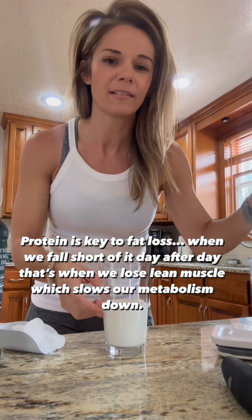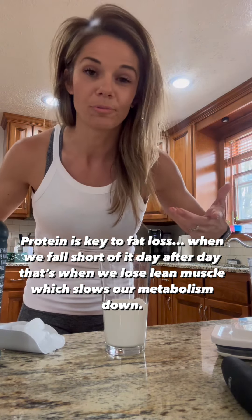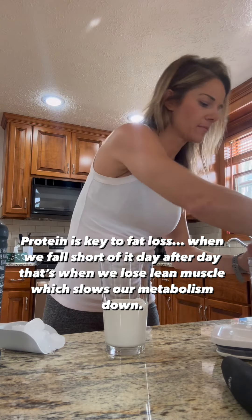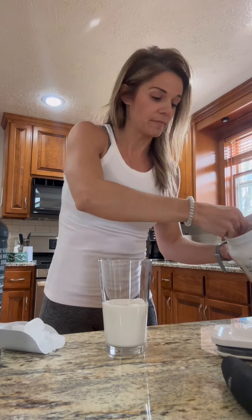I'm doing a little bit more than I would for hot coffee because it's cold brew, and I don't care if it's cold. I use almond milk, and I'm doing a whole scoop.